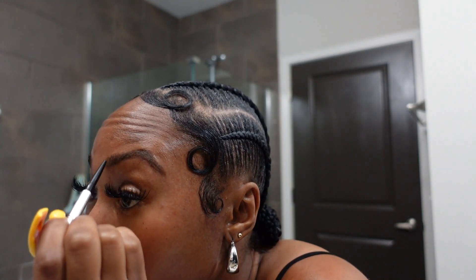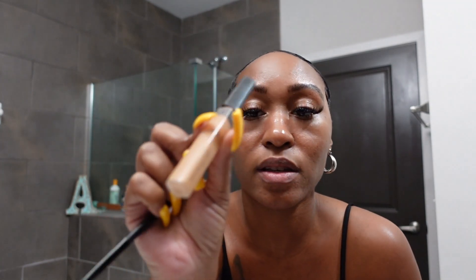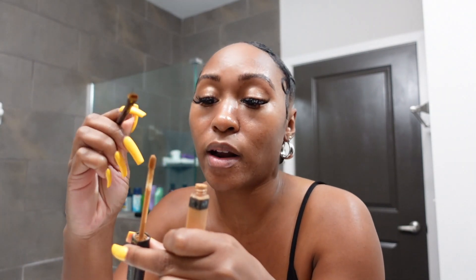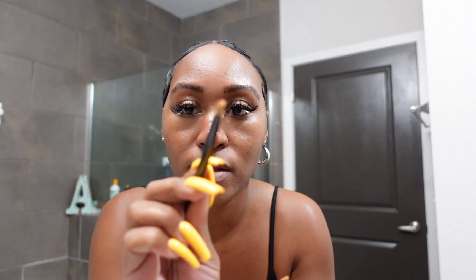So again, y'all, I don't know how to do my makeup. Y'all don't be talking about me, but this is what I do. This is good enough for me. It just gives me that look. I'm about to go back in and clean them up. This is what I'm about to use — this is from Maybelline in the shade 40, which is caramel. I'm doing this just like that. I don't see how people be doing these things. It's hard.